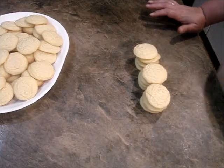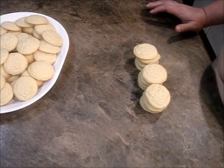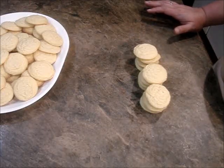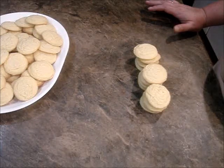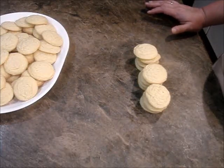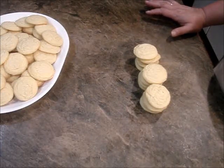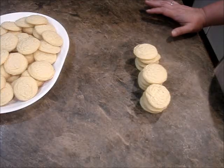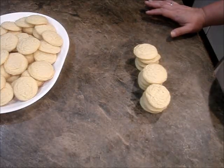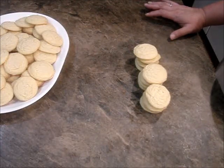Everyone, it's Michelle and I'm back with all my cookies. These are so good — there are no words for how good these cookies are. They're so addictive too. If you've ever had a Nilla wafer, they're kind of like a Nilla wafer on steroids — that's how good they are. I've already had several, so I'm not having any more.